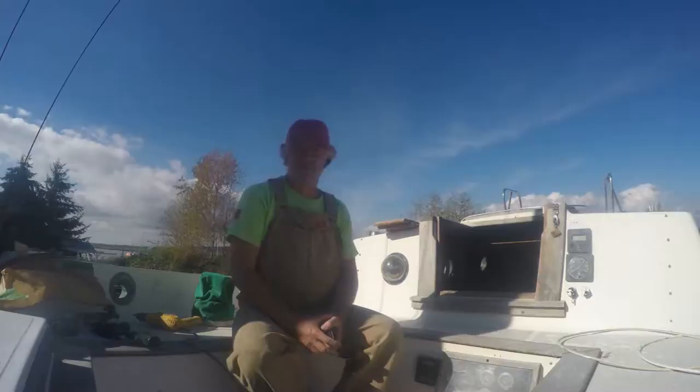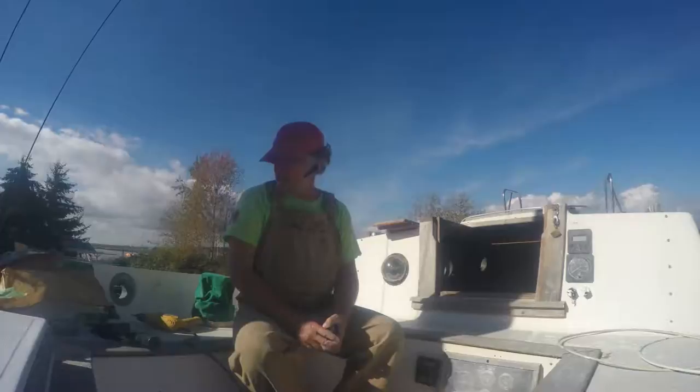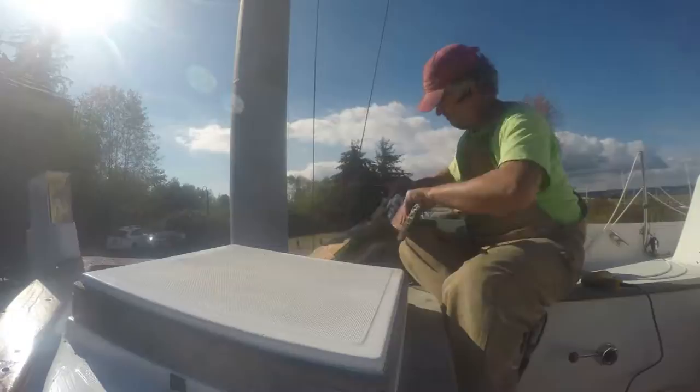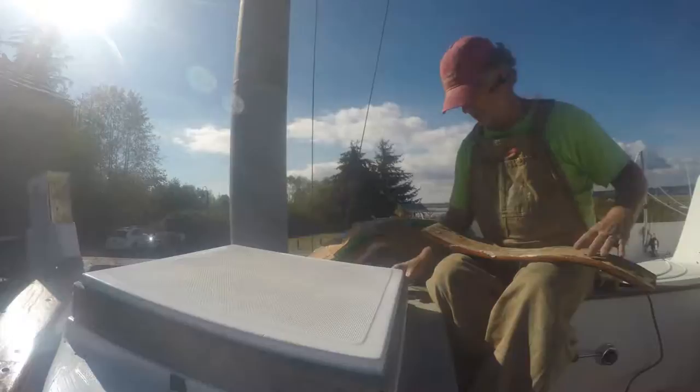Weather weirding has struck again. It was bucketing down rain this morning and it's about four o'clock in the afternoon right now. The sun's up, beautiful day. So I'm sitting up here on the deck about to see how my epoxy bedding experiment worked. I'm doing this live and you can watch while I unveil. I've ripped off some of the paper and I'll just give it a good whack — and the piece comes loose. Just like that. Not too worse for the wear.